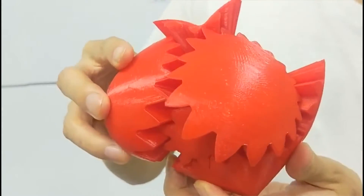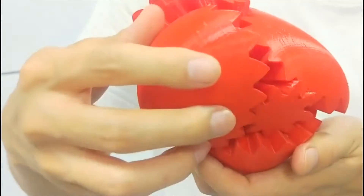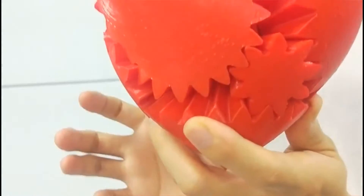Do you want to get one like this? You can use our Minda brand 3D printer to make one. If you want to know more about our 3D printer, please contact me.